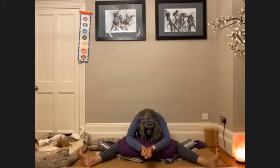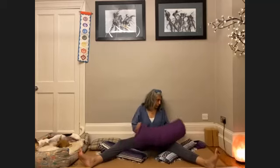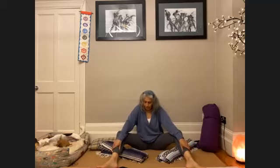Three more breaths here in your variation of Upavista Konasana. Inhale, keeping your chin tucked in, unravel the spine and rise up. Removing your props. Bend into your knees and let's give ourselves a little massage. The soles of the feet, the little toe — the outer edge of the foot and the little toe is the bladder meridian and the sole of the foot is the kidney. Then round the ankles, the inner leg, along the shin. When you get to the knees, rub the back of the knees, maybe go down the back of the calves as well, down to the Achilles tendon. Just a gentle massage here for yourself.